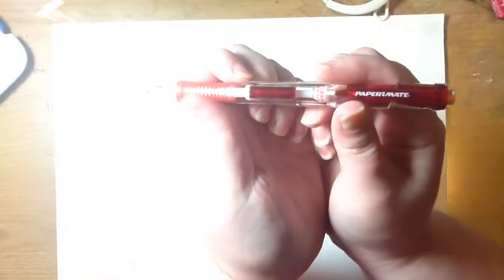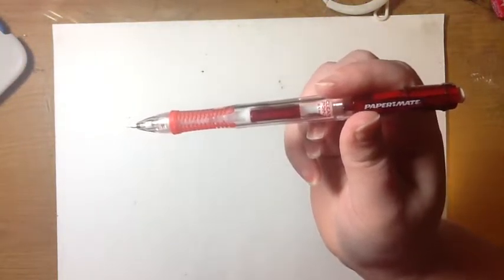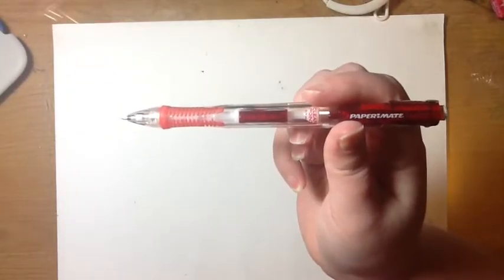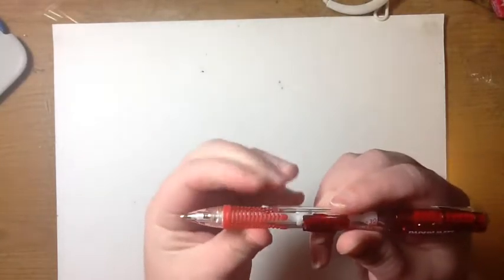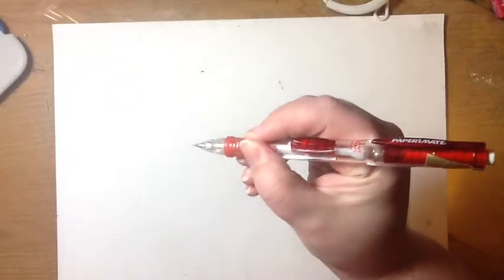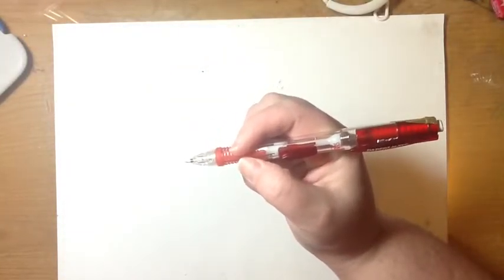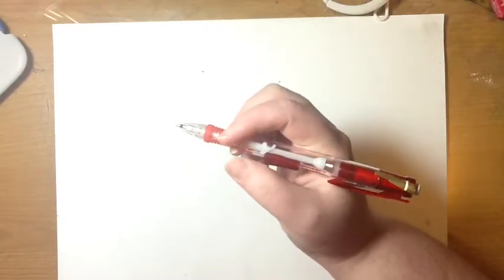Then early on, I got this Paper Mate mechanical pencil — I got a package of two. I got the clicker one, I just prefer these, and it's got a nice gripper. This is what I do most of my sketching with these days. It's size 0.5 — I like to work in fine detail.